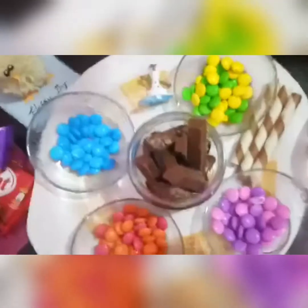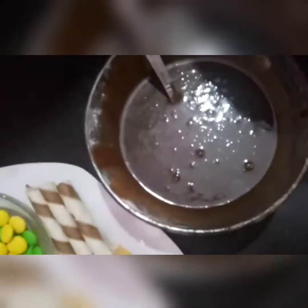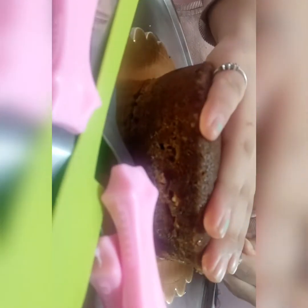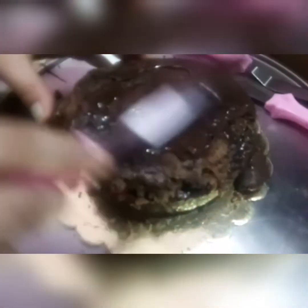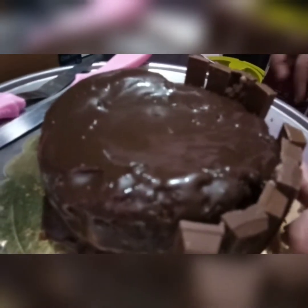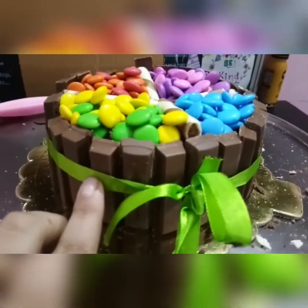I have made the gems and KitKat decorations. I have made the ganache. Now I have cut the base in half and I will add the ganache. Now I will cover the sides well — the cake is ready.